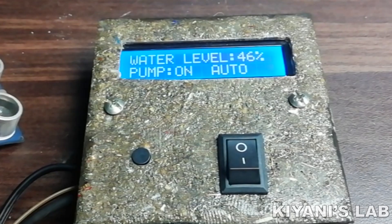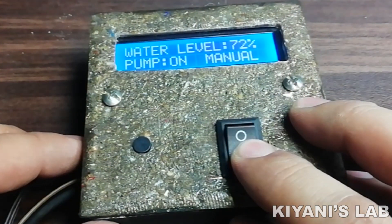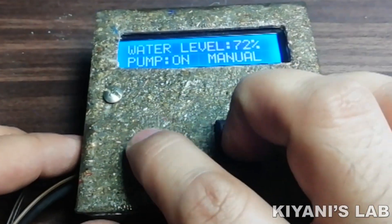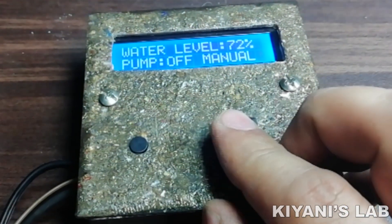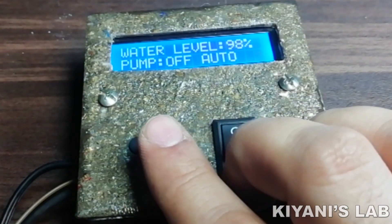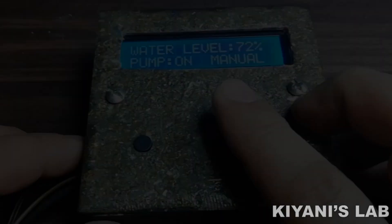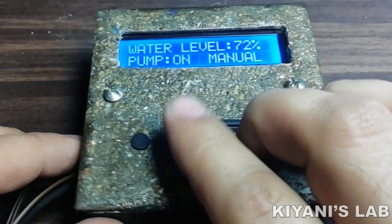This controller has two modes: auto mode and manual mode. The mode is controlled by a switch. When the switch is off, auto mode is selected; by turning on the switch, manual mode is selected. A push button is used to set the size of the tank and turn the pump on and off manually. In auto mode, the push button sets the tank size, and in manual mode it turns the pump on and off.